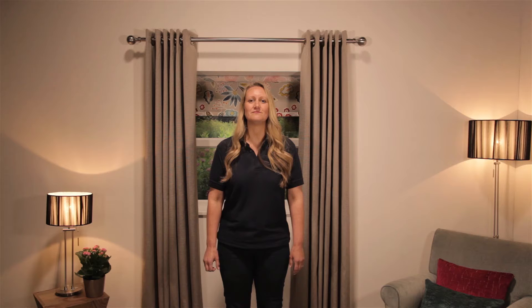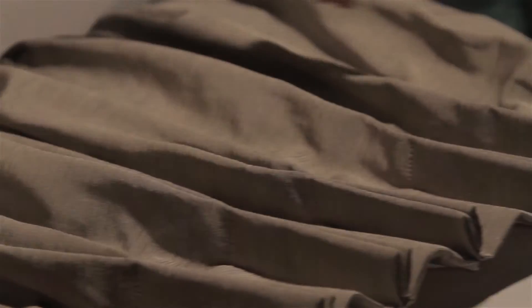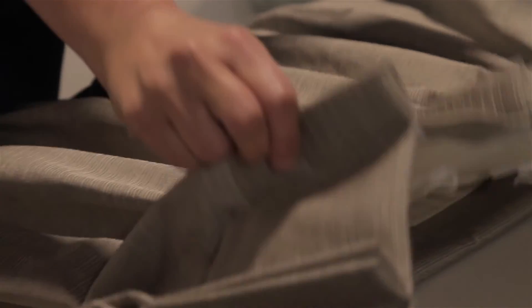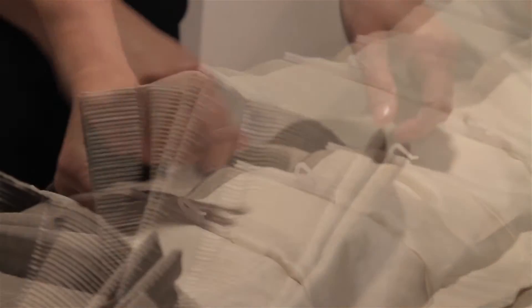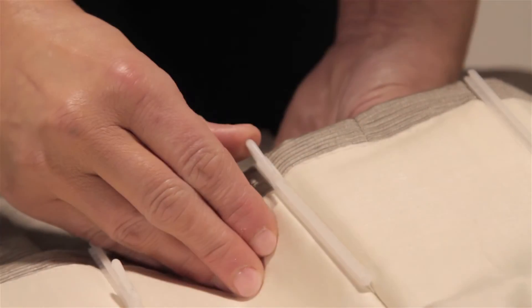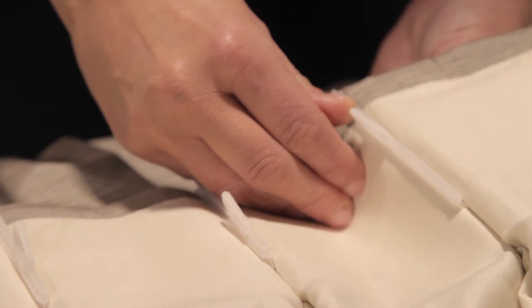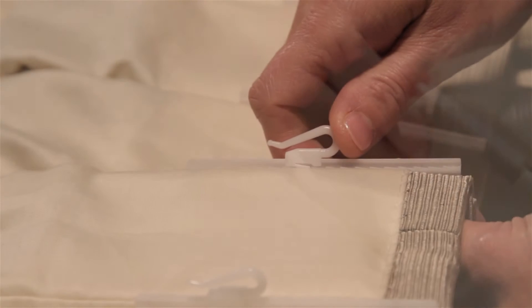Once again, before I demonstrate how to dress your curtains, I will show you how to hang your pinch pleat curtains. When hanging pinch pleat curtains you will see that the hooks are already inserted and have been adjusted to your requirements. Should the hook position need to be adjusted, this can be done by moving the hooks down the slider from notch to notch.